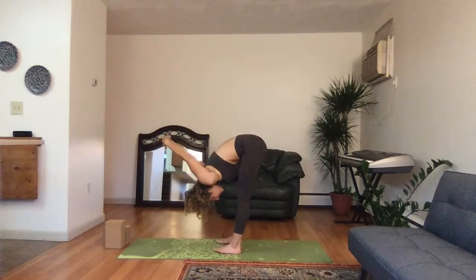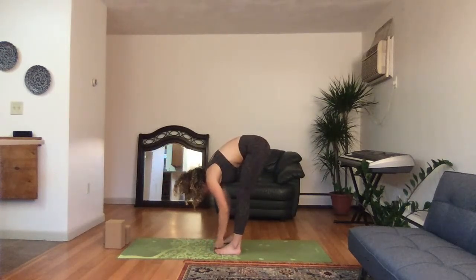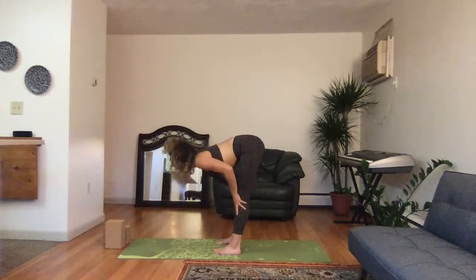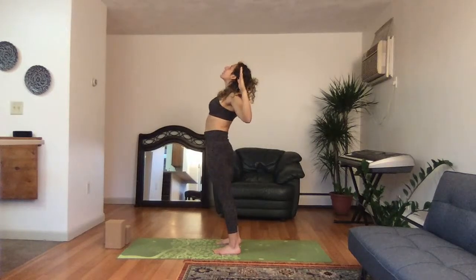Heel-toe, walk your feet hip-width distance apart, slowly bend the knees — stay here: three, two, one. Release the hands, grab onto the big toes, inhale head up, exhale fold: three, two, one. Release the big toes, inhale head up, exhale fold, reverse swan dive high, deep breath in. Cactus arms, hands out, elbows out, breathe out, inhale hands high, exhale.